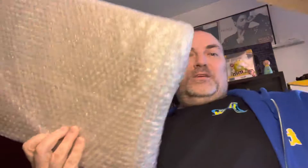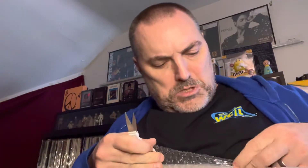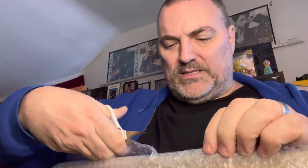Inside this box — oh geez. Now this box right here, whoa. Alright, let's take off the bubble wrap. At least they put bubble wrap on it, I guess. Keep stabbing myself with these scissors today.